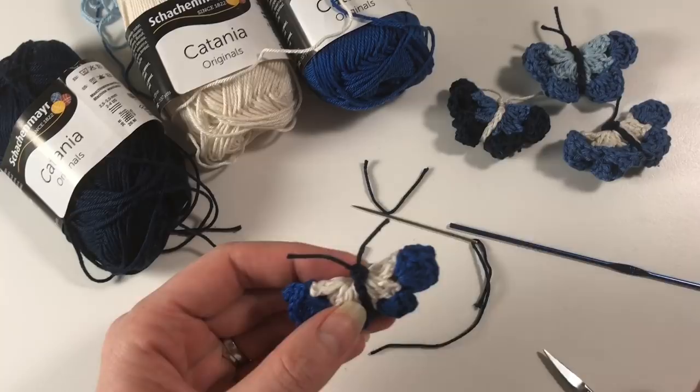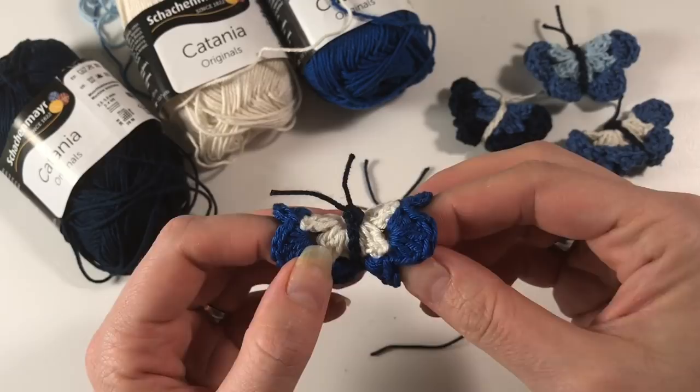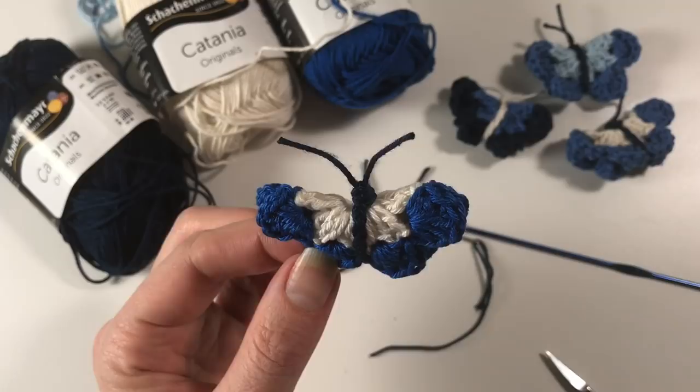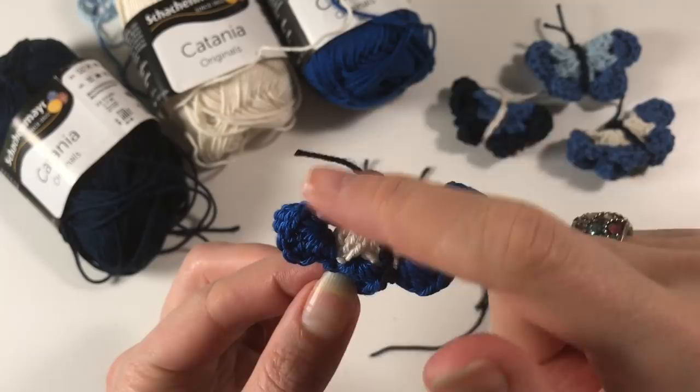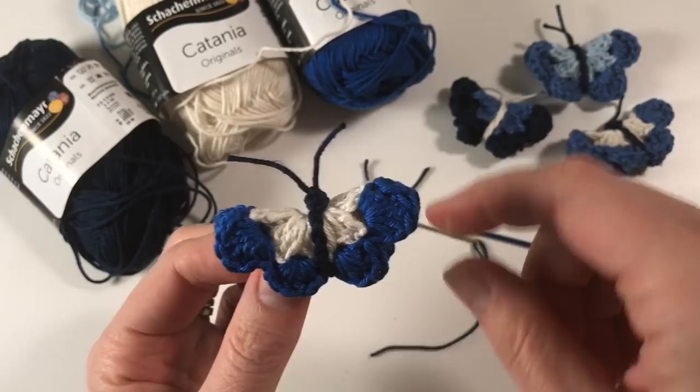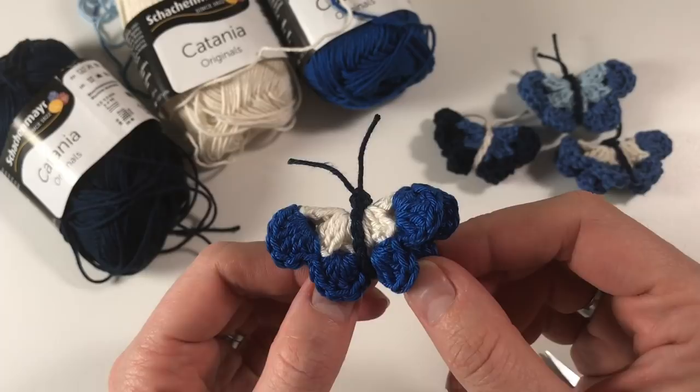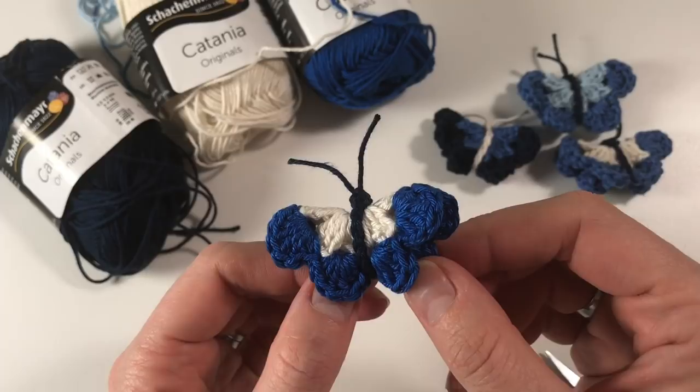There we go — that's perfect! We've made the butterfly wings by making the circle, folding it double, and doing the body with a chain going around it, then doing a picot and working it with our needle to reinforce it, make it bigger, and get the antennae to come out of the right place on the head. I hope you enjoyed this tutorial. Please like my videos, subscribe — it's free — and leave me a comment if you've made this or if you're going to make it. Thank you very much for watching and I'll see you in the next video, bye!